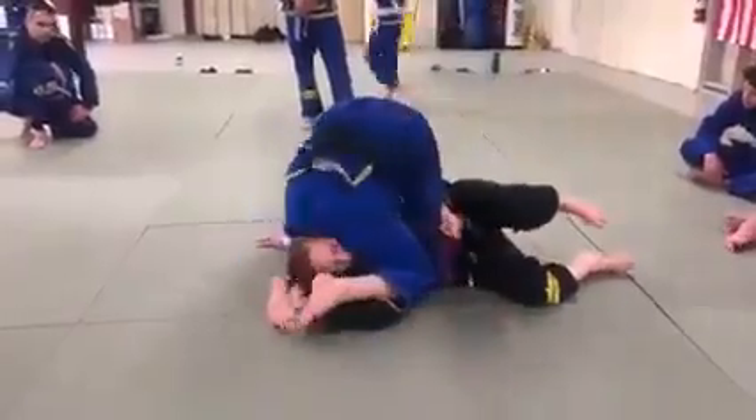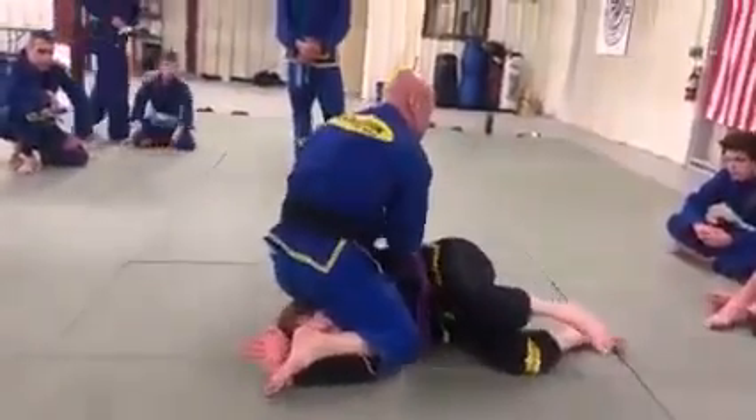I pull up to the side. Bring my knee down. Push the arm through. Come back. Or, Kimura.